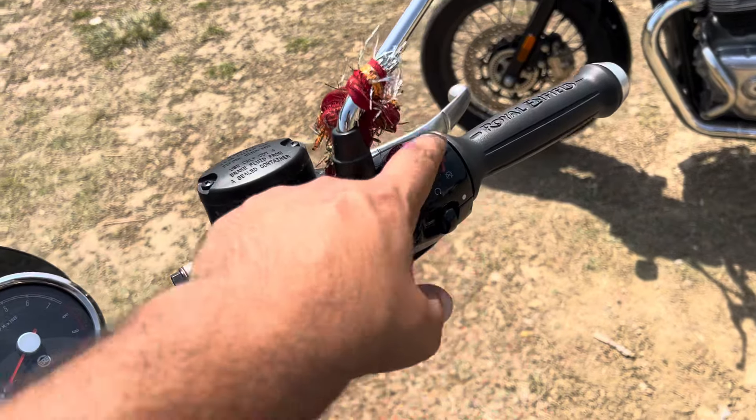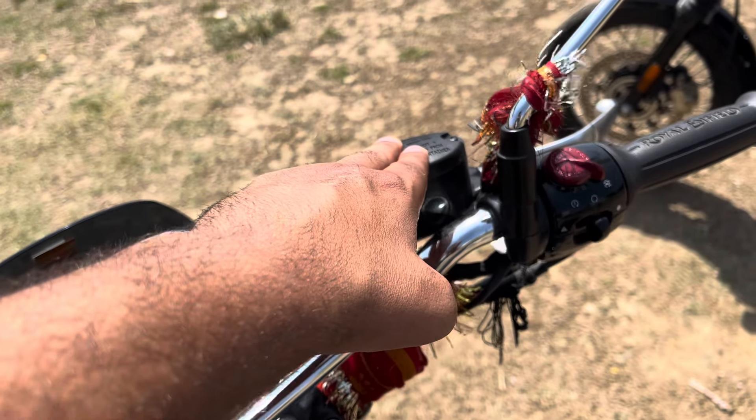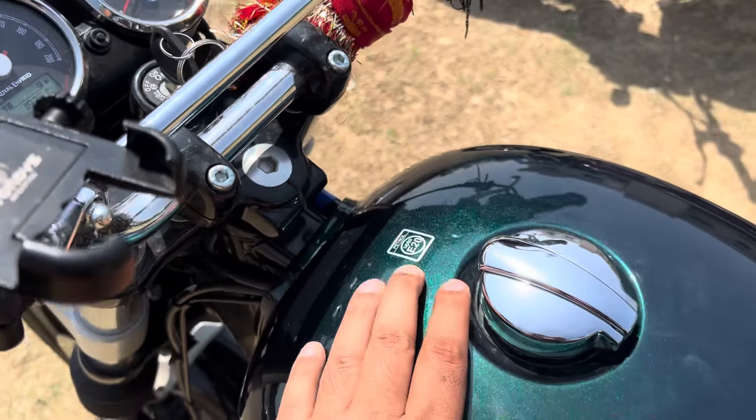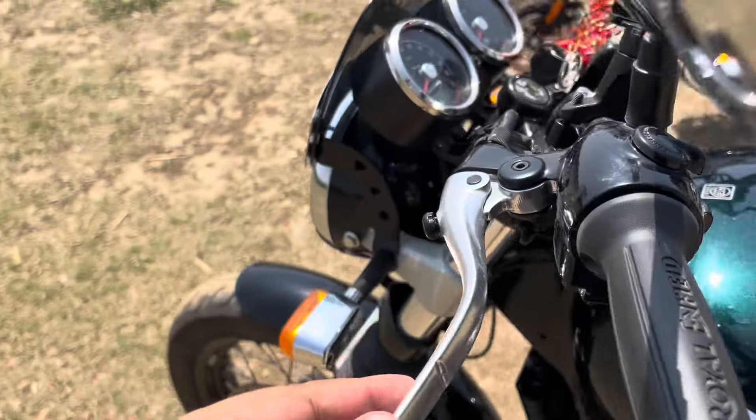You get a new switchgear on the 2024 — this is the new switchgear. It is a V20 full setup. The grips are new as well, and it is adjustable.